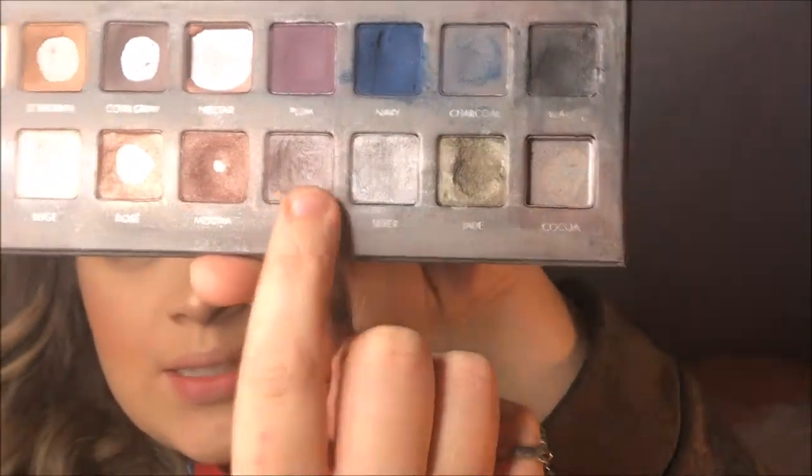Now for the lid, I'm going to take Chrome from the Lorac Pro 2 palette — I used to wear this all the time. I'm going to take it on my ring finger and pack it on my lid. You could use a brush, or even wet your brush to get a really pretty foiled effect. Then I'm going to take that Sonia Kashuk brush I used for the purple shade and buff over the two to combine them.